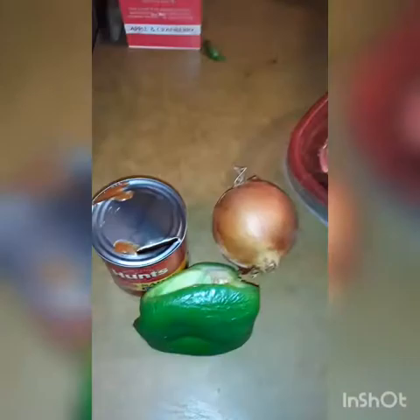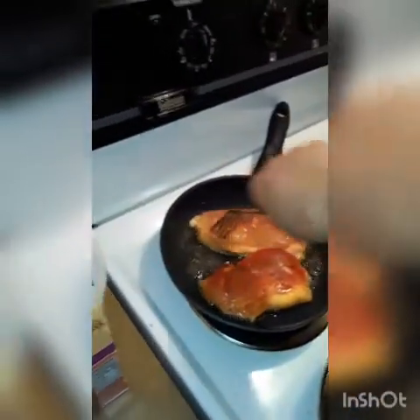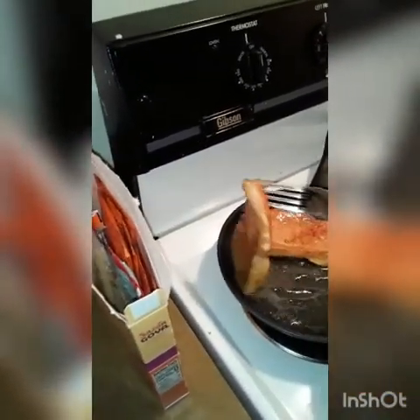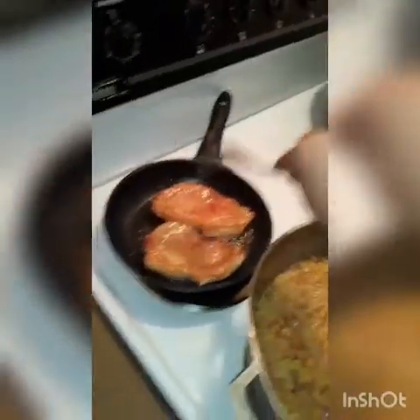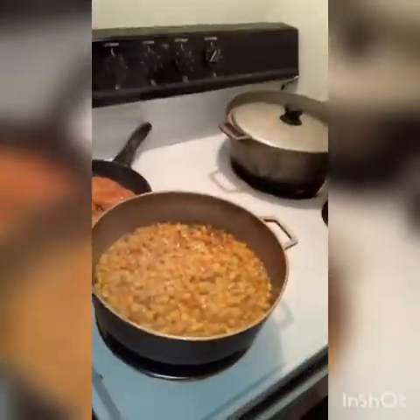Onion and pepper — this is the real Puerto Rican sofrito for this one. This is a special recipe; everybody does it differently in Puerto Rico. Using Goya seasoning is common — everybody does it their own way, but it enhances the flavor and it's great.